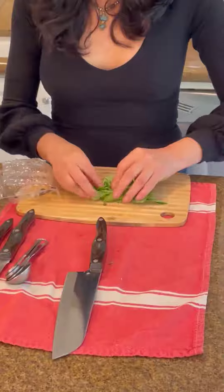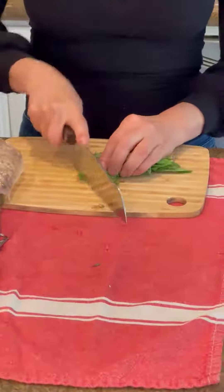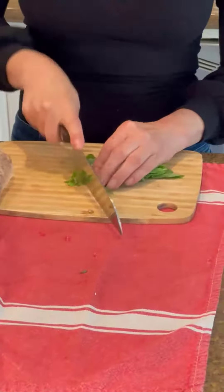Take some basil and chop it up really fine. A lot of times what I do is wash it the night before, wrap it up in a little bit of paper towel, and then it's ready to go. Just chop it as thin as you possibly can.